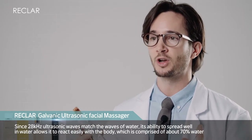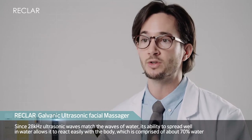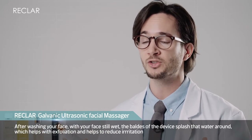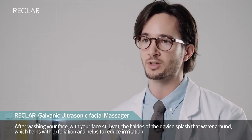Since 28 kilohertz ultrasonic waves match the waves of water, its ability to spread well in water allows it to react easily with the body, which is comprised of about 70% water. After washing your face with your face still wet, the blade of the device splashes that water around, which helps with exfoliation and helps to reduce irritation.